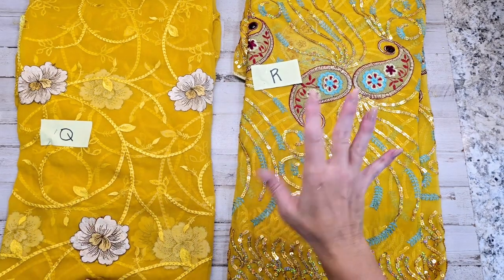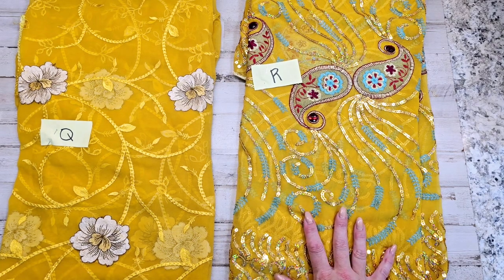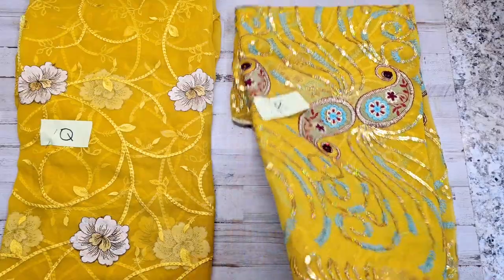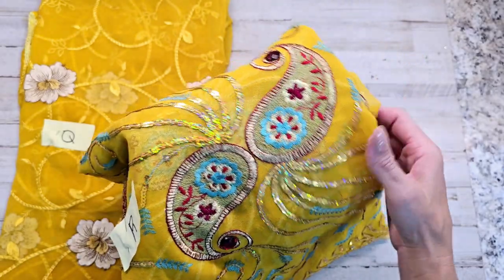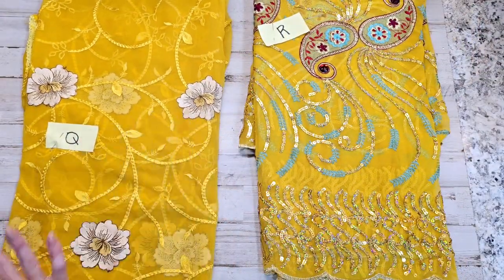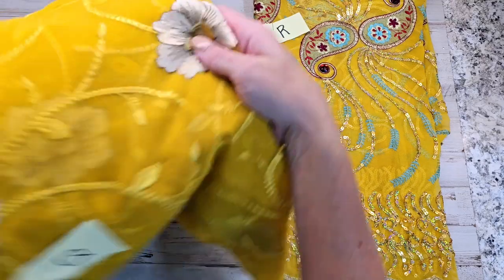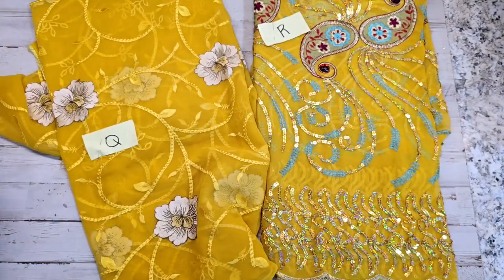We have Q and R. R is very blingy — I think it's the only really blingy one in yellow. It has paisleys with red rhinestones and a lot of sequins. Very blingy, with very good-sized paisley designs in the center. Q is very simple and soft — no sequins at all, all embroidered, with flowers going throughout it.